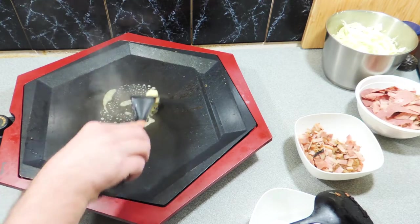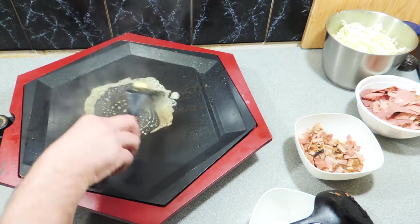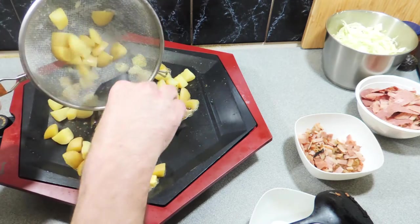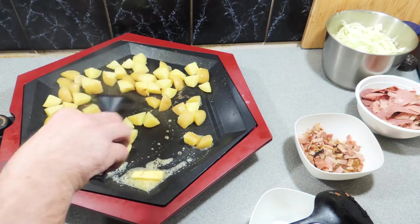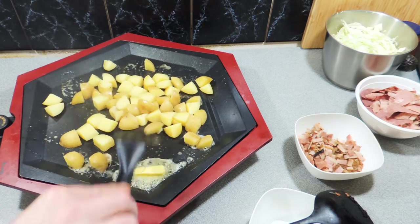Give that a quick wipe down, a little bit of butter straight on top of the hot teppanyaki grill. Here I've got some potatoes that I've just given a quick cook — they're not cooked all the way through. We're going to put those on and give them a nice char and a roasting on top of the hot plate.